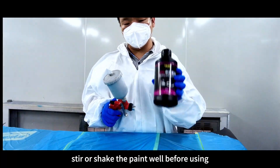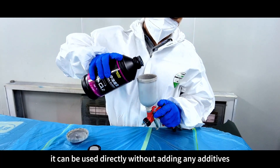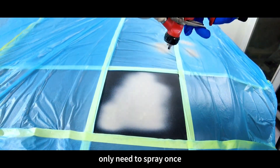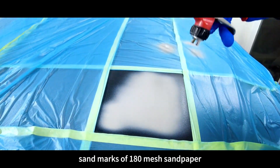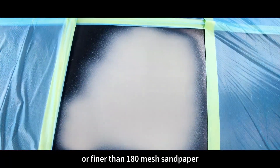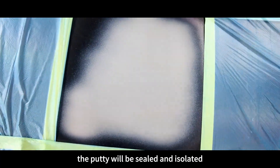Stir or shake the paint well before using. It can be used directly without adding any additives. Use a 1.0 nozzle spray gun. Only need to spray once. Sand marks of 180 mesh sandpaper or finer can be filled with the surfacer, and the putty will be sealed and isolated.